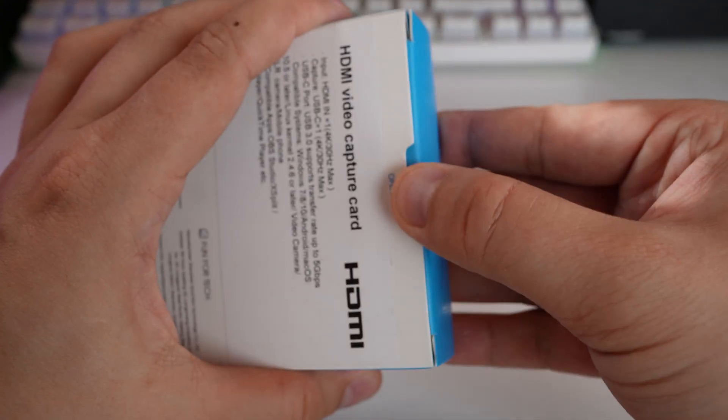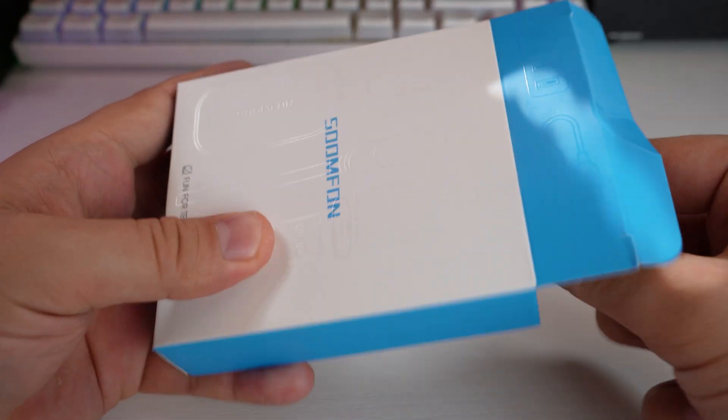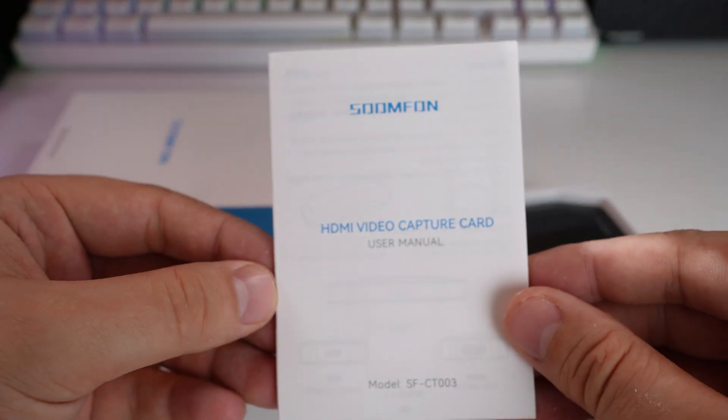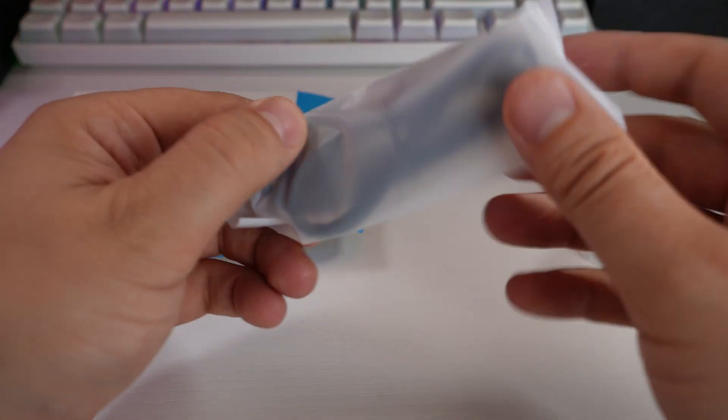Here we are full screen on the Sumfoon Canlink capture card. I'm going to tell you about the testing I've done, how long I've been using it, and why I think you should buy this over the Camlink — and it's not just about price. This thing has actually got better specs than the Camlink.